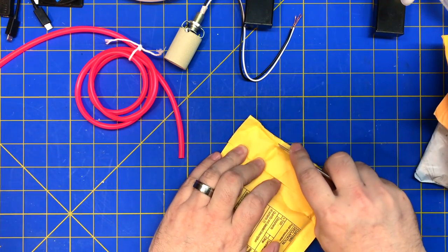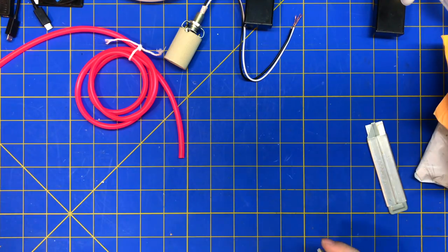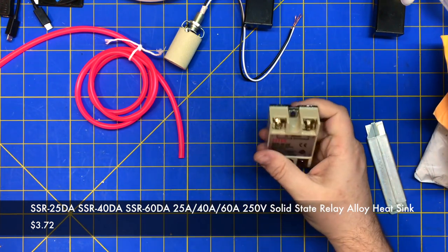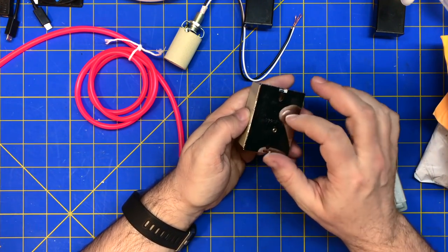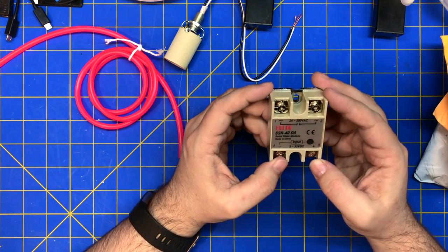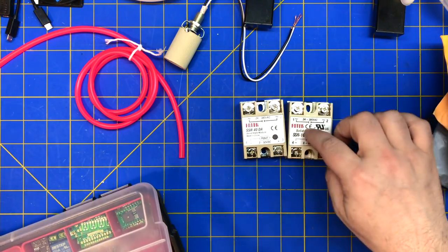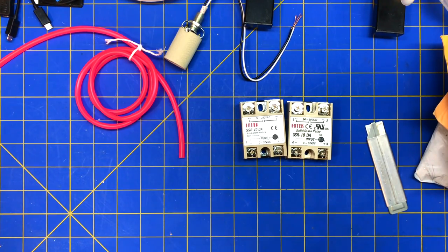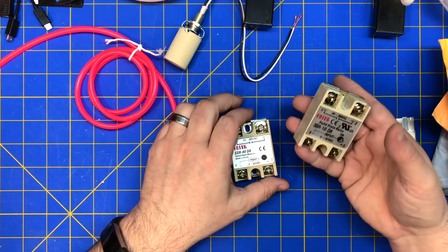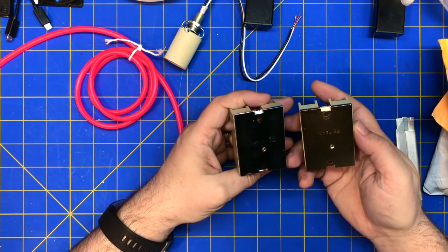Electronic part. I can build my reflow oven — I should have opened this earlier. 40 amp SSR. Feels a little cheap. I'm sure it is cheap. Let's compare this to my other one. This doesn't even match at all. This is 10 times heavier. So there is a difference in these, even if they're both fake. This one's the 10 amps to 40 amp — there's no way. This is nice and heavy, nice and dense. This is cheap.